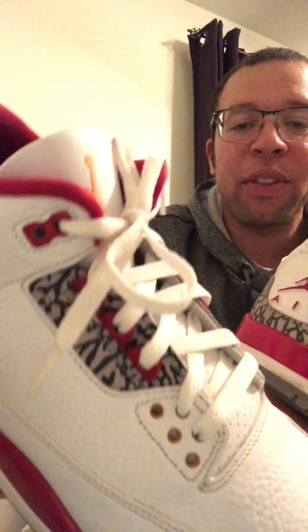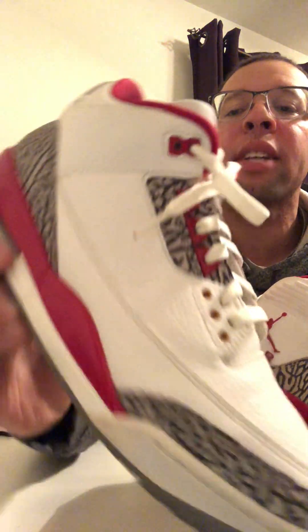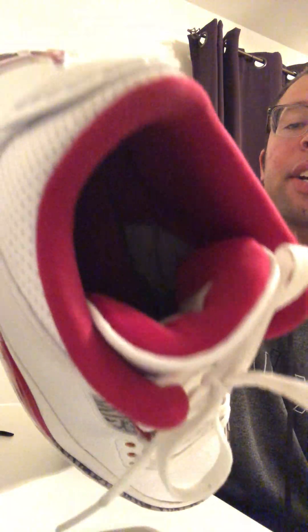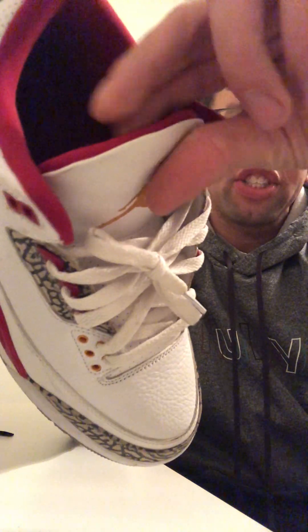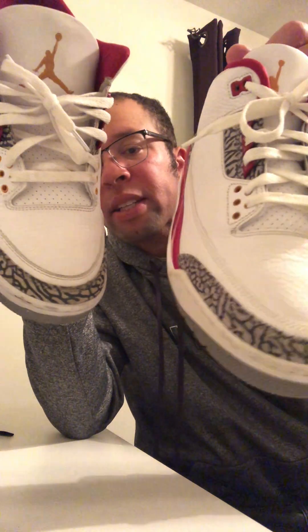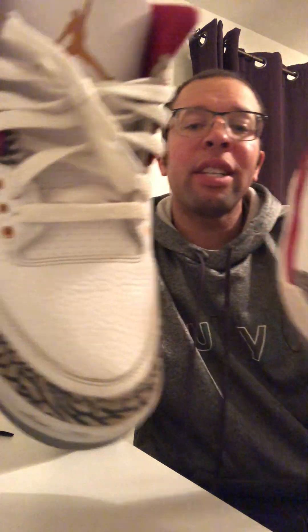The dead giveaway for this one was the tongue. Look at how good the real tongue looks — it's perfectly curved, tucked in. I know because I've had this shoe a few times. Now look at the tongue on the fake one — it looks like an SB Dunk. If you touch it, it's very stiff. Look at the toe box and the overall shape of the fake shoe versus the real one — it's supposed to be perfectly curved, almost like an hourglass.